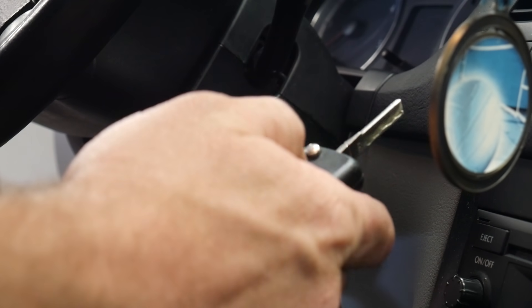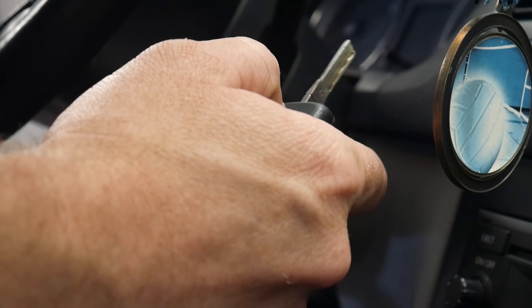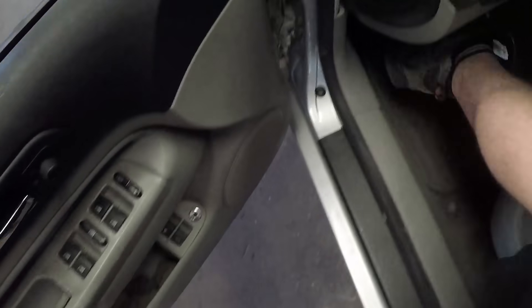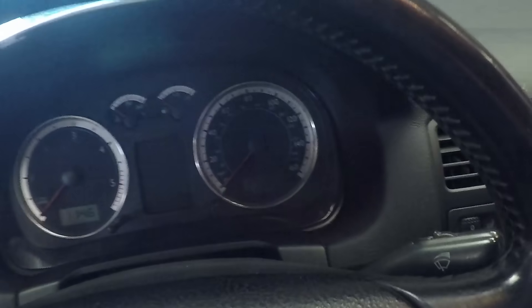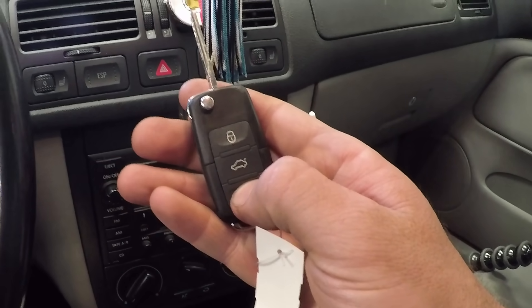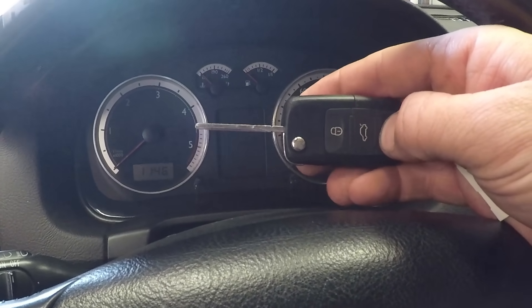If you hear the horn honk, you're done. If it doesn't honk, try it again — it may take up to four times to hear the horn honk. Once the horn honks, turn the key off, remove it from the ignition, take your other key out of the door, shut the door, and test the key fob. If it works, you're all set. If not, go ahead and try it again.